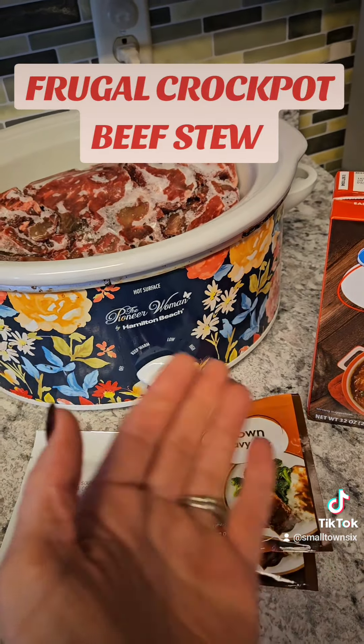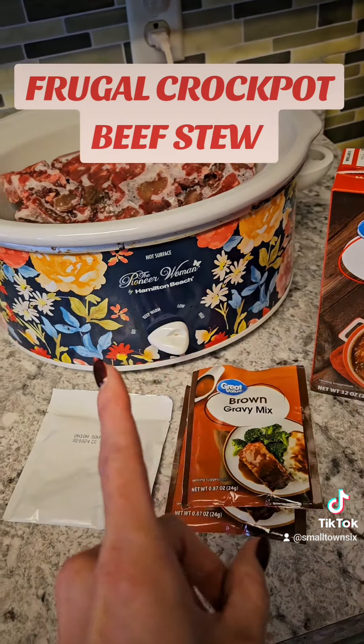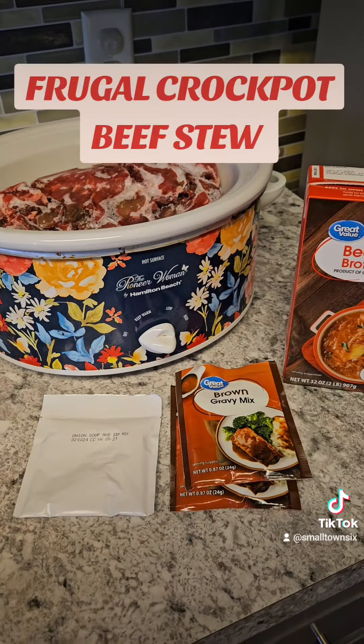I've got some fries I'm going to serve it with. I know you can do mashed potatoes, but I'm out of milk so we're doing fries, and I have some corn as a vegetable. I like to have a protein, a vegetable, and a carb — that's what we're having.